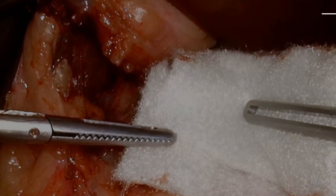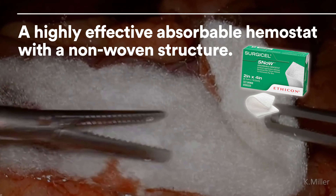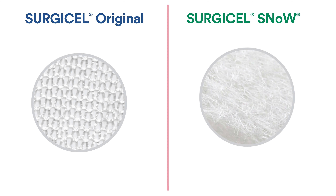Surgicel Snow provides surgeons with a highly effective absorbable haemostat with a non-woven structure that is easy to manipulate and deploy in laparoscopic surgeries. It delivers increased surface contact and a 43% faster time to hemostasis compared to Surgicel Original. But how was Snow created?